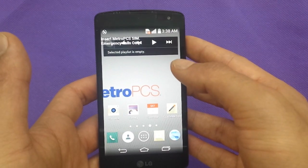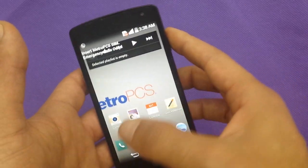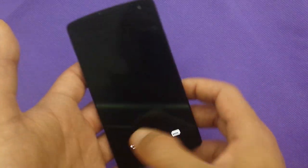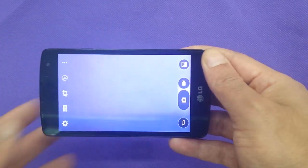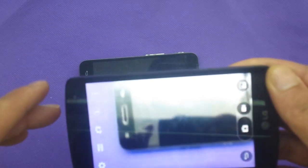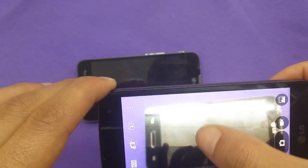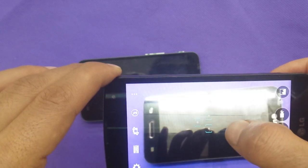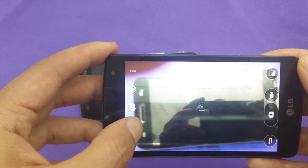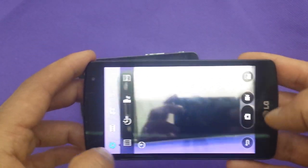The other thing we're going to talk about is the camera. It's 5 megapixel with flash and multipoint autofocus, which means you can focus on more than one point. So if you go to the camera and put an object in frame, you'll start to see multi-focus functions. You can also change the mode, change the resolution, and adjust how you save photos.